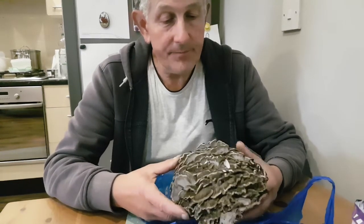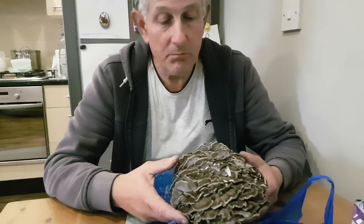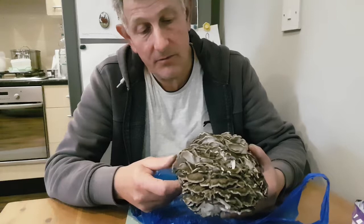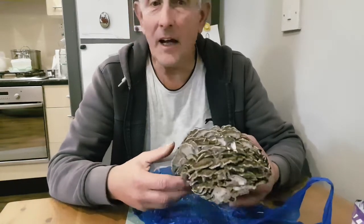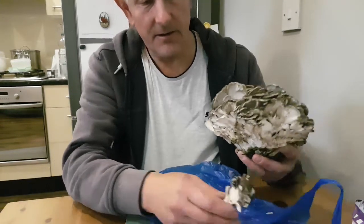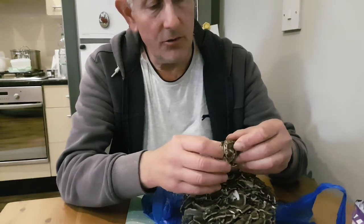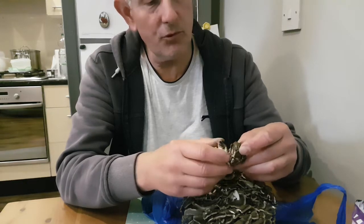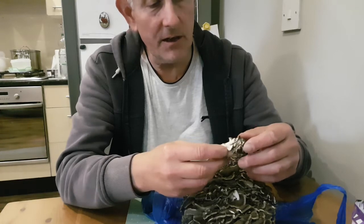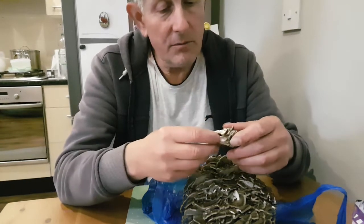Basically they are dark grey to black. In this case they are more like dark brownish — the light is not very good. The flesh is white, and also the pores are white and it has a white spore print. The flesh is very, very firm.